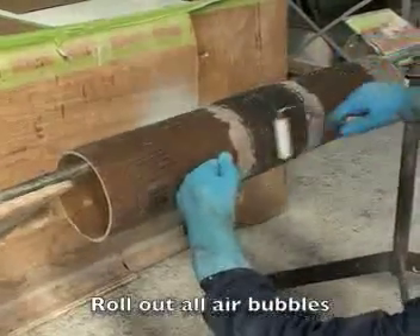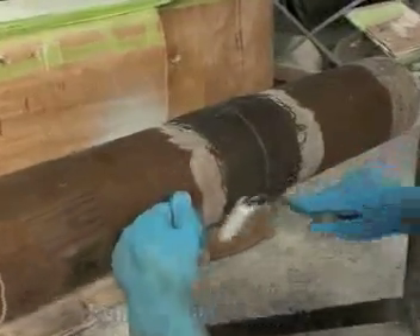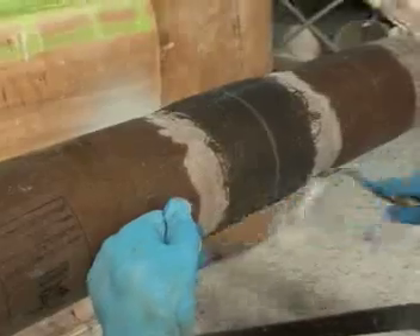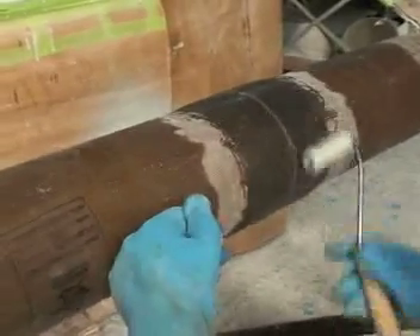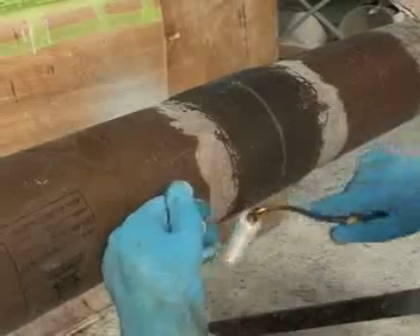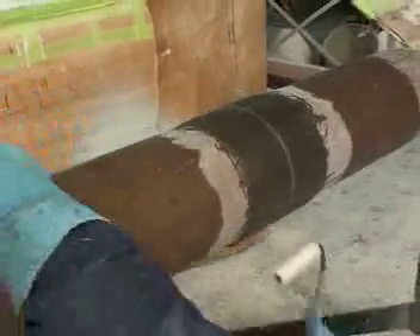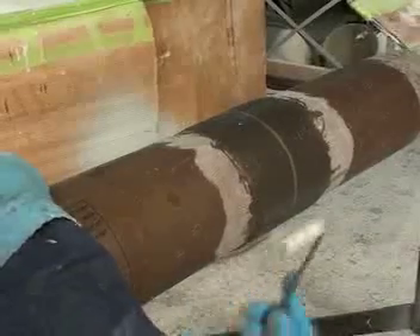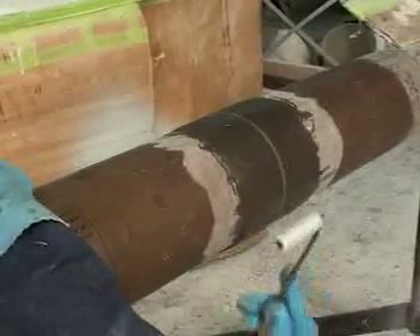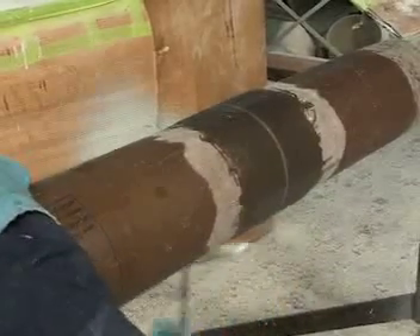At this stage, we try to roll all the air out. You'll find that if you go this way first, you push the air out to the sides and eliminate all the air. Come down underneath with smooth, steady strokes, then go sideways to push the air out to the side.